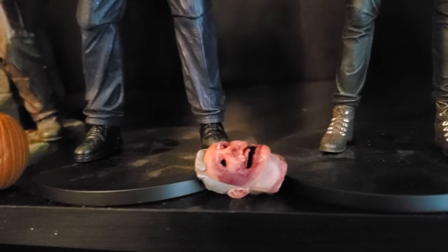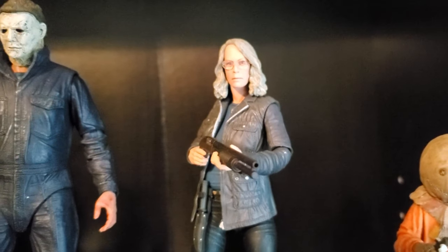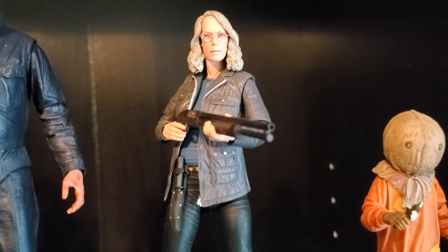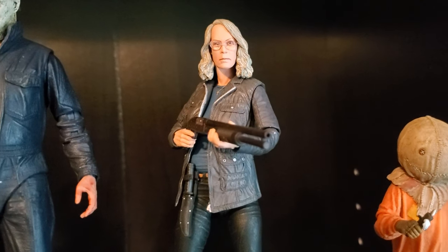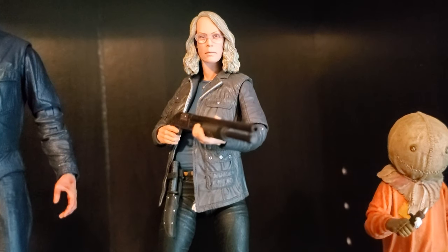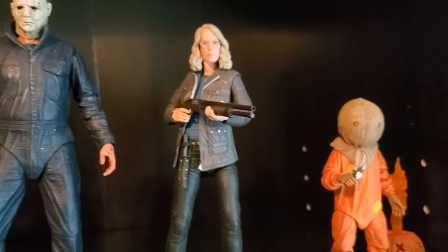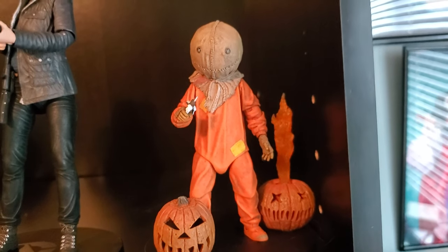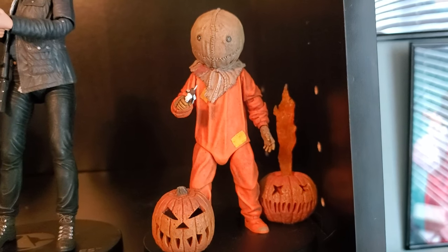Then we have the Officer Francis head, which I wish lit up because that would be cool. Got the Jamie Lee Curtis figure over here — she didn't come with many accessories and I don't think I reviewed her. She's a decent-looking figure; she serves her purpose. I would have just preferred an original Laurie Strode from the original film versus this sequel version, but for what it is, I'm glad we got it. And I've got Sam hanging out there — the new Ultimate Sam — just because of Halloween he fits in well. Sam's one of my favorites.